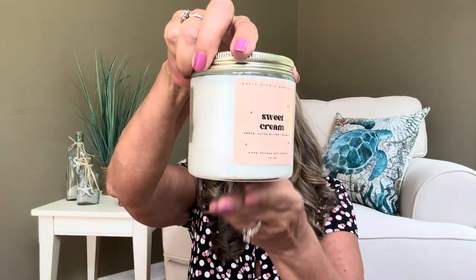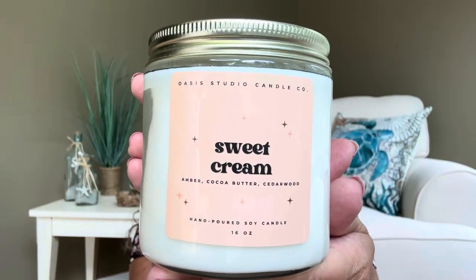That discount code is good through January 1st, 2024, so if you like to start your Christmas shopping early, you might want to head over there. The card also talks about the candle itself, and they include a QR code that says scan me for repurchase — so if you absolutely love your candle and need more, you can scan that code. Here is our candle bag; let me open her up. You can see the top is a golden color. And — voila — there is our candle. I received mine in sweet cream, amber, cocoa butter, and cedar wood. Hand-poured soy candle, 16 ounces.